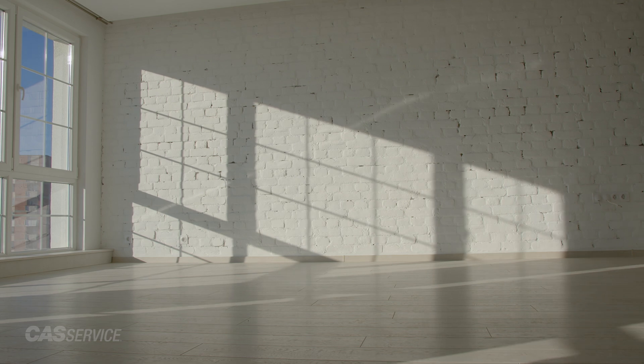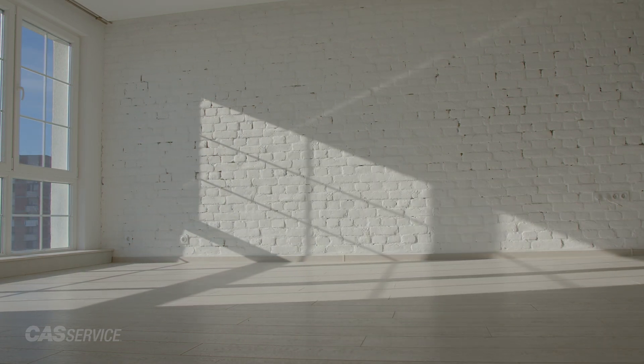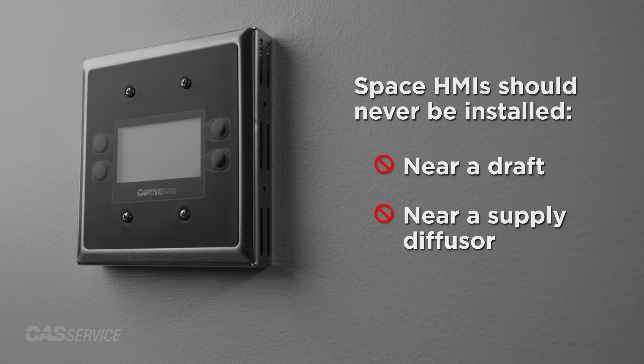We recommend space HMIs are located in a room not impacted by sunlight while giving the best representation of average space conditions, typically near a return. Space HMIs should never be installed in an area with draft or near a supply diffuser.